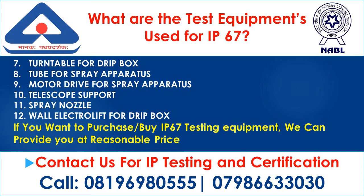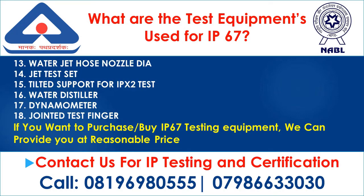Continued test equipment list: 10. Telescope support; 11. Spray nozzle; 12. Wall electrolift for drip box; 13. Water jet hose nozzle DR; 14. Jet test set; 15. Tilted support for IPX2 test; 16. Water distiller; 17. Dynamometer; 18. Jointed test finger. If you want to purchase IP67 testing equipment, we can provide it at a reasonable price.